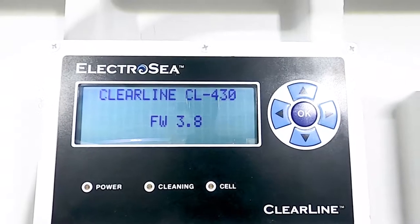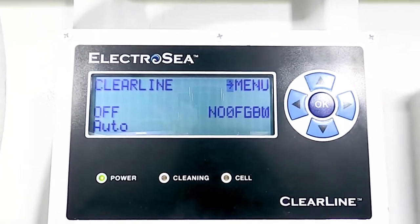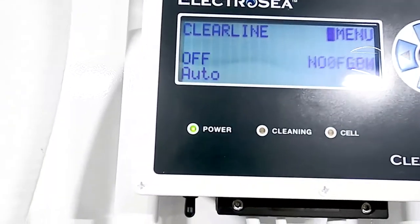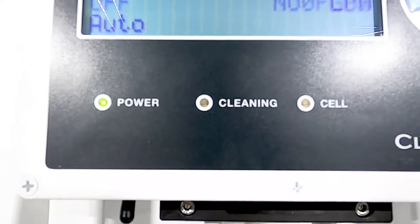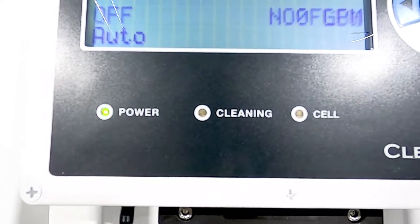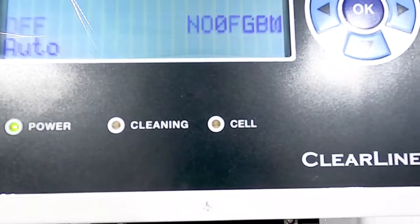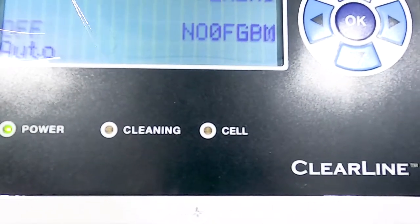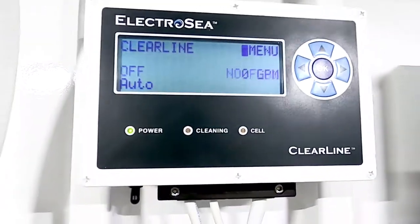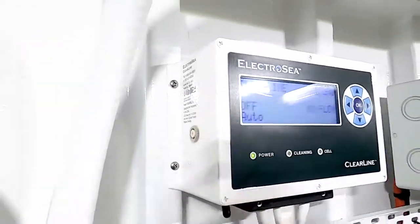It goes through that little startup process, blinks for a bit, and goes back to the main screen. Down here it has a power light and a cleaning light, which you'll see light up when I go upstairs and turn on the AC. There's also a cell light that tells you if there's a possible issue with the cell, and on the side there's a little pop-up breaker to protect the circuit.